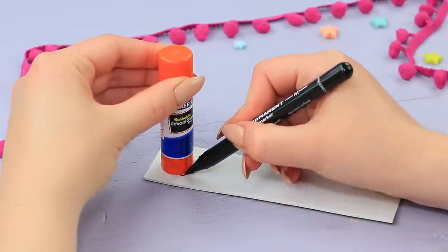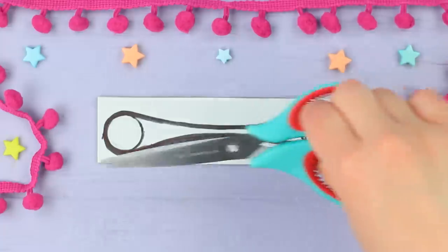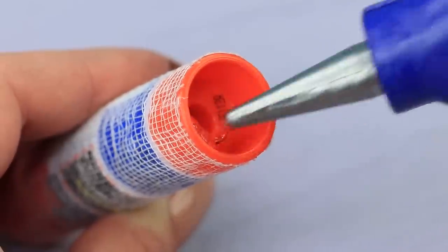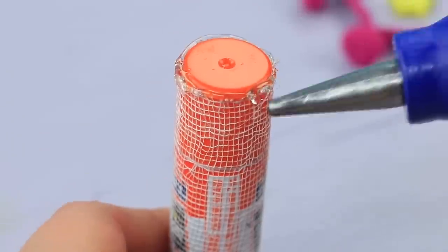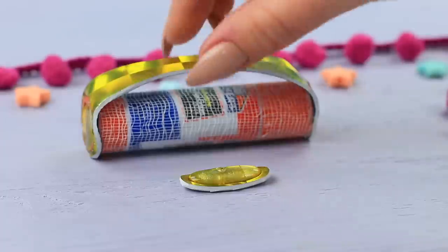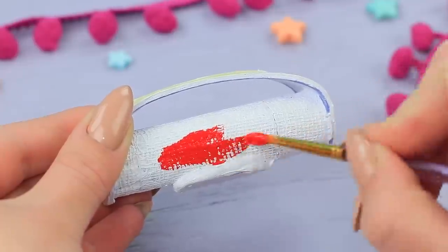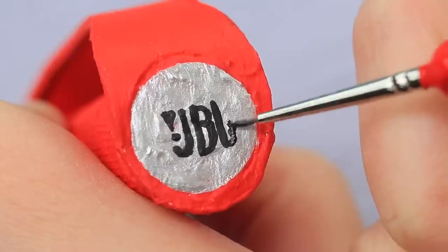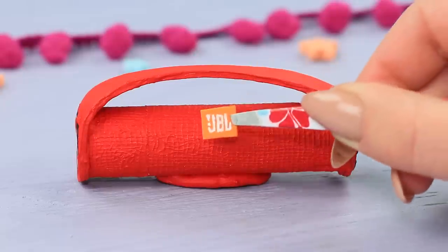Mark the size of a glue stick tube on thick foam paper and draw a boom box handle, then cut it out. Cover the tube with a piece of gauze and cover the edges with foam paper. Make a cut along the cap and wheel, glue in the foam paper handle, and glue on a foam paper base underneath. Prime the tube with white paint, then color it to look like a boom box with acrylic paint. Add speakers and a logo. Paint a logo on a foam sheet and glue it onto the boom box.